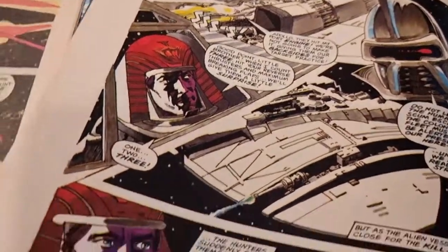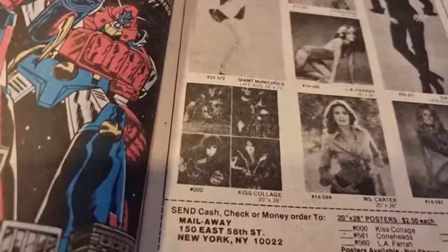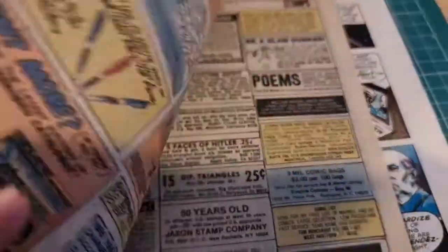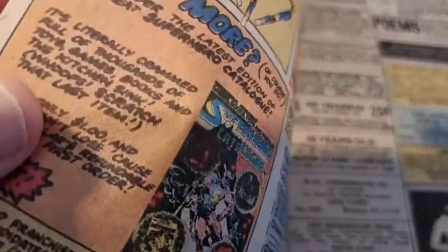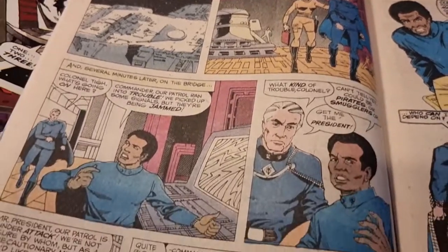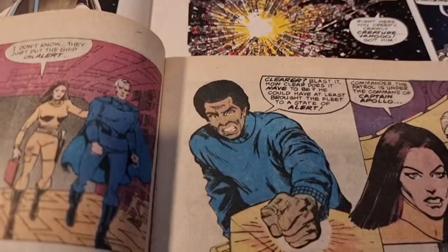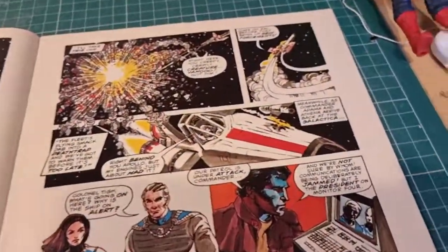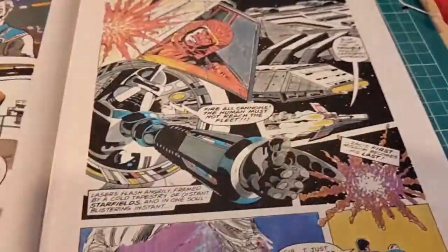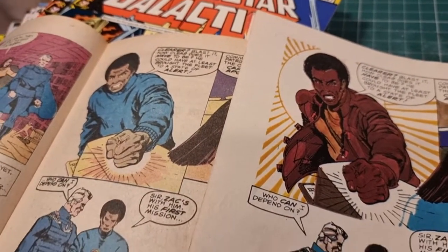Following it down, it's still using the original artwork, then suddenly we're into new artwork which is quite rushed — basic, not much shading. They were trying to flesh it out because they've got to get three issues out of this thing. In the new artwork Tigh has been changed to look more like Terry Carter, and they've taken him out of the battle dress and put him in the correct uniform he was wearing in the show.